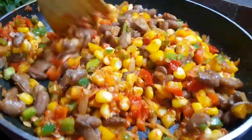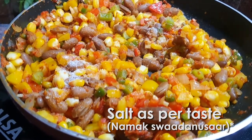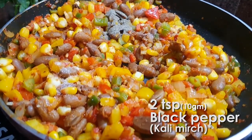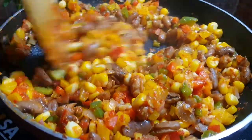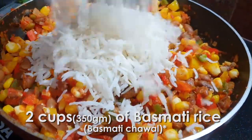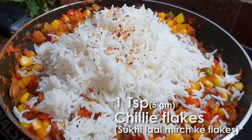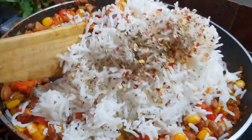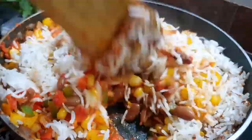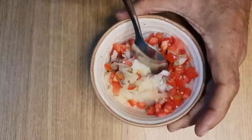Now we are adding all the spices — salt as per taste, 2 teaspoons of black pepper. Now add 2 cups of cooked basmati rice on top of it, add 1 teaspoon of chili flakes, and blend it well. Our rice is ready. Now we will start preparing the dressings.